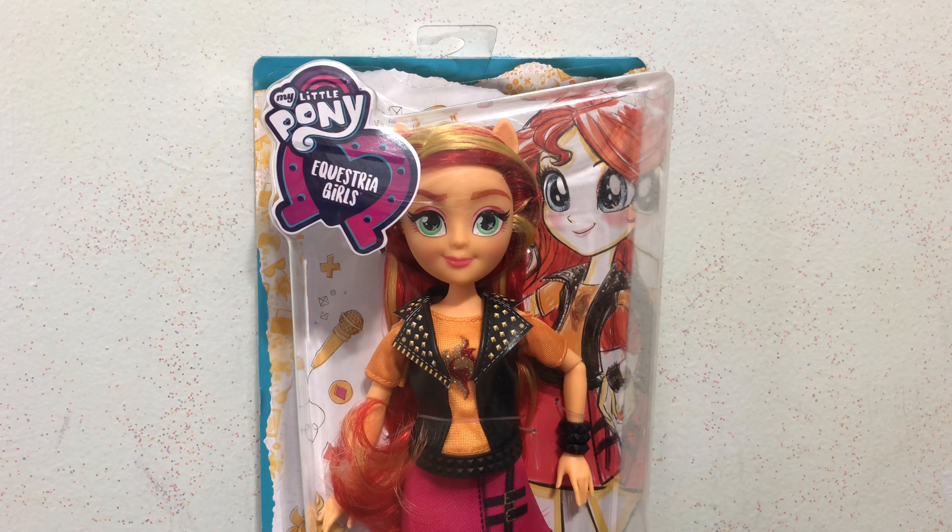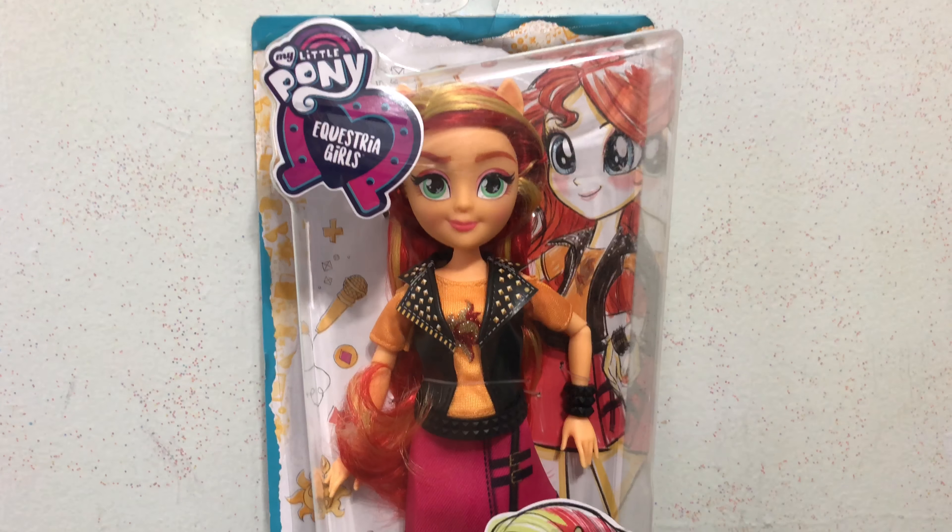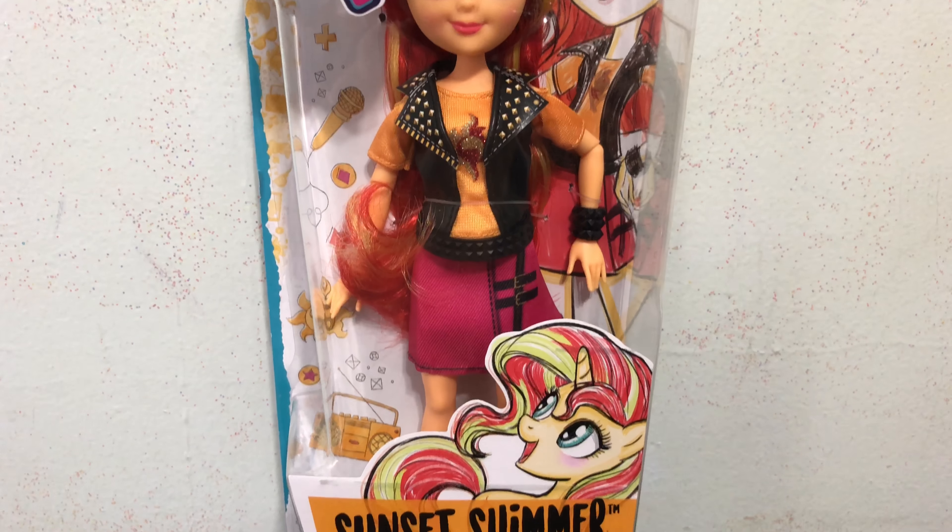Hey everybody! Today in this video I'll be doing an unboxing and review of the My Little Pony Equestria Girls Sunset Shimmer.